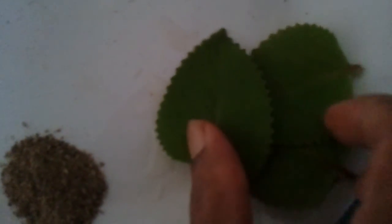So you take half a teaspoon of powdered pepper. This is pani kurka — it's called Coleus aromaticus. It's a herbal leaf, Coleus aromaticus. You can take six leaves of it.